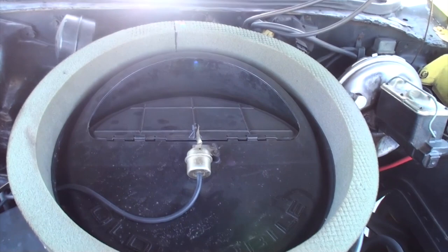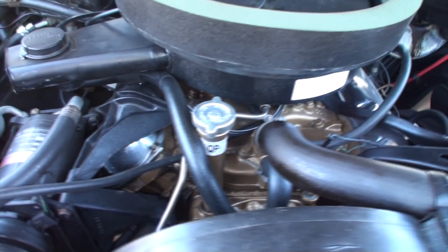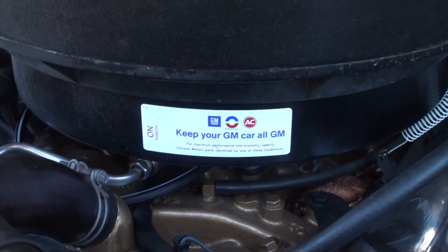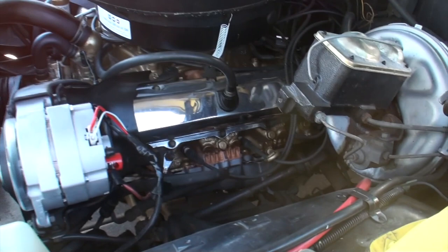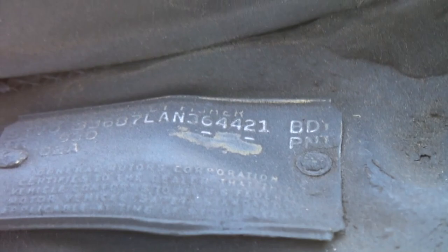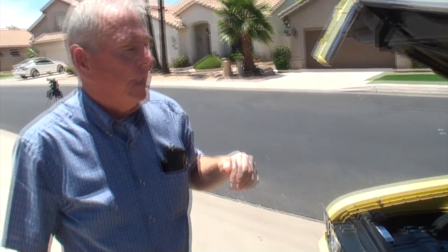Did it come with air conditioning? It came with air conditioning, yes. Power steering, power brakes, power disc brakes — it's pretty well equipped. Did it come with the chrome valve covers? I don't think so — everything I've seen in the literature showed them painted. But those are definitely old valve covers, whether changed in the day or as it went down the assembly line. You'll notice it's LA — Lansing, Michigan — all of these were made in Lansing. It's got a special order paint code, because the only color you could get was code 51, Sebring Yellow.